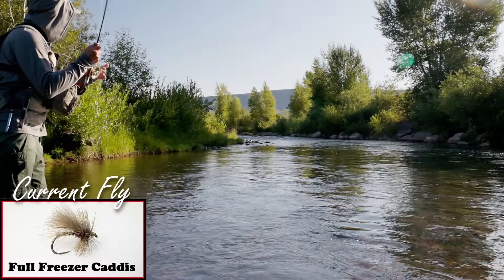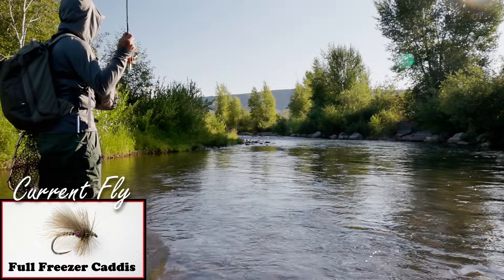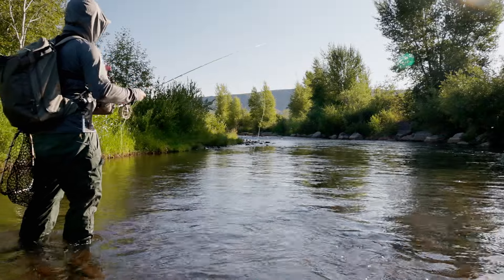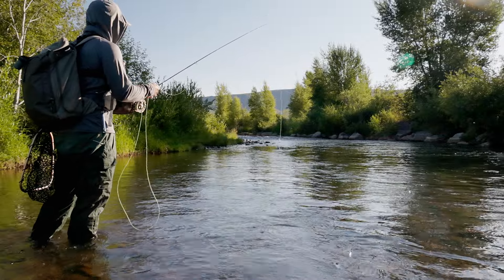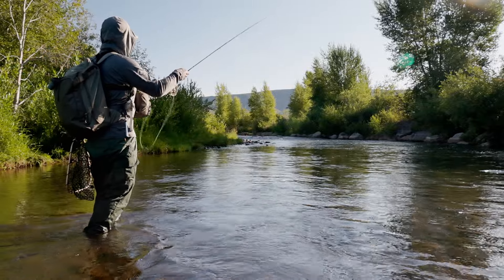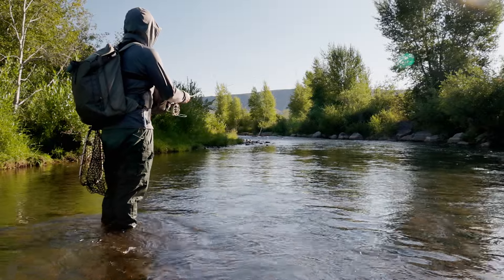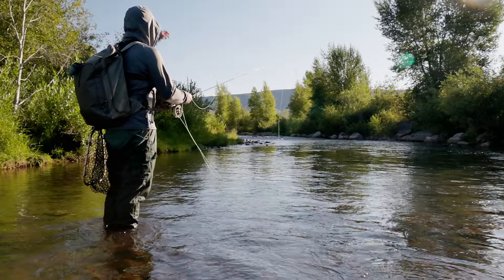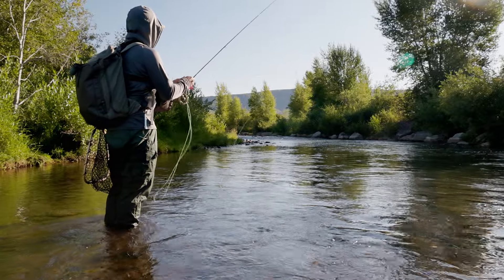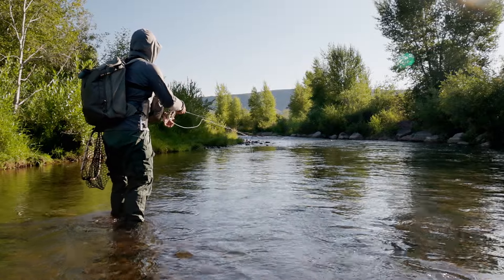I've got a size 12 full freezer caddis on. I just haven't seen any fish come up. I'm going to throw one up here on this shallow shelf and see if a small fish will come up and eat it. I don't think there's a ton of fish active up here yet. It's like 8, 8:30 in the morning. We'll see - there might be a fish or two around that wants to eat though.